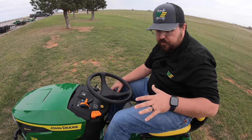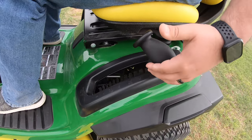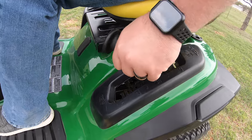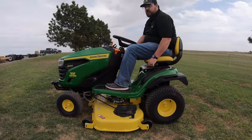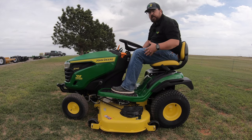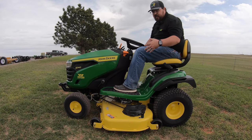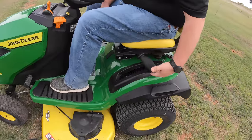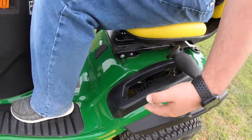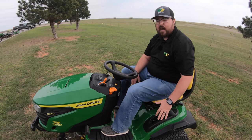Let's go over the controls, starting on the left-hand side. First is our deck raise and lower — a manual spring-assisted system. Even an eight to ten year old would be able to raise it up and down with that spring assist. As far as cutting height, you have quarter-inch increments ranging from four inches down to one inch, giving you multiple height options whether you like to cut short or cut high.